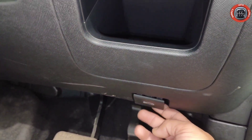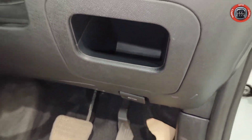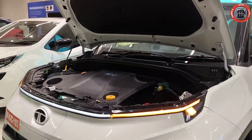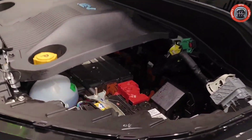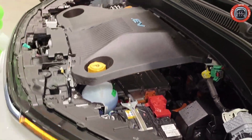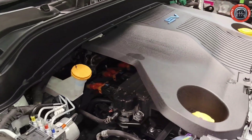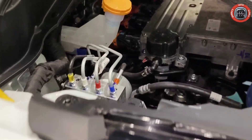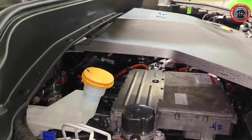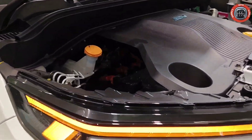Bonnet खोलकर दिखाते हैं — यह रहा battery compartment। इसके नीचे storage कहीं भी नजर नहीं आ रहा है। Tata Punch EV की frunk यहाँ पर कुछ है, लेकिन usable storage मुझे नजर नहीं आ रहा — comment section में ज़रूर बताइएगा इसके बारे में।